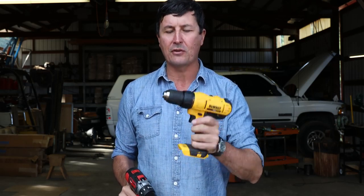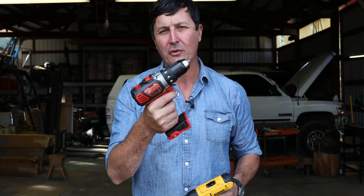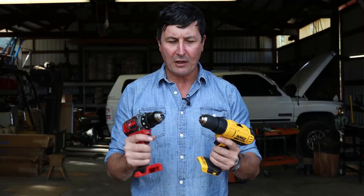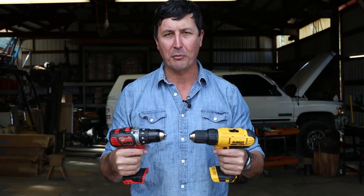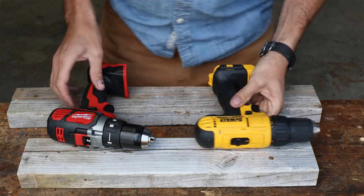The DeWalt is going to come in at about $99, and that gives you one battery and a charger. The Milwaukee, on the other hand, is a little bit more expensive — roughly just under $150, about an extra $46. So my question is: is there a $150 difference between the Milwaukee and the DeWalt? Let's take a look at the features really quickly, and then we'll get into the torture test and find out which one smokes and possibly catches on fire first.